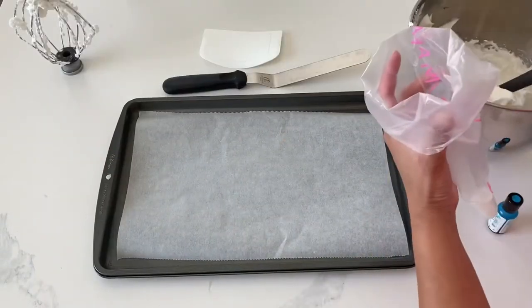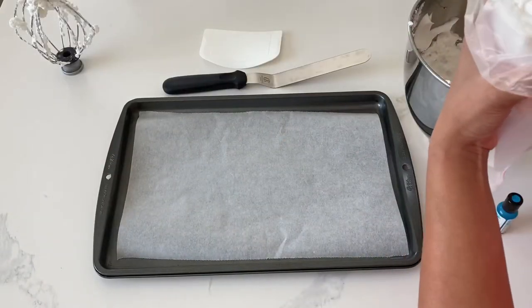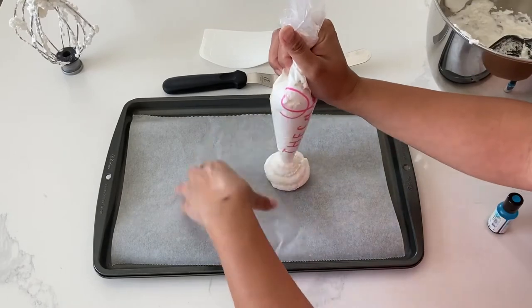Whenever you have something that has a base of egg whites and sugar, parchment is imperative or else you're never going to be able to remove it.